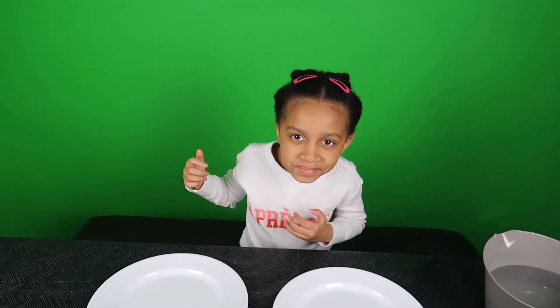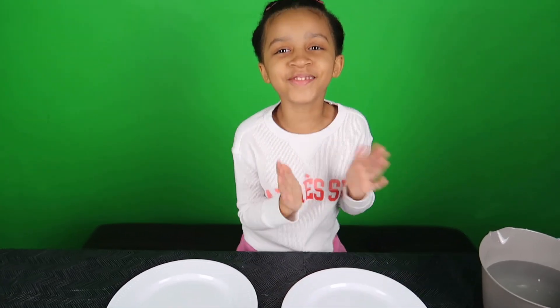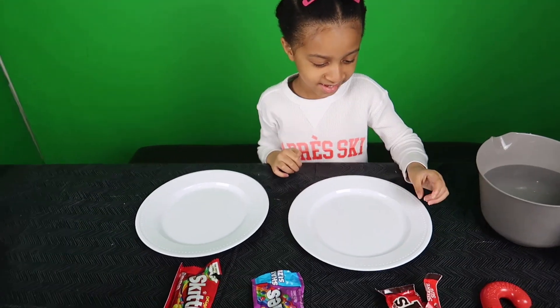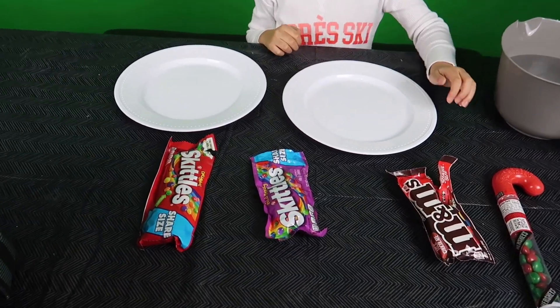Hi guys. Today I'm doing a science experiment. Today we are doing a Skittles science experiment.